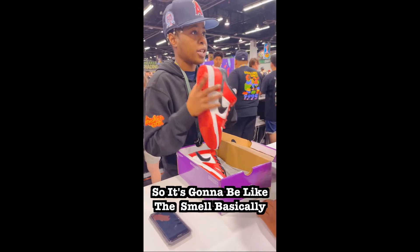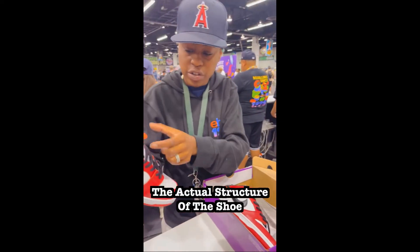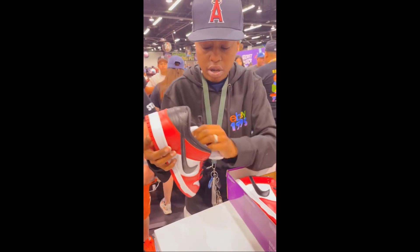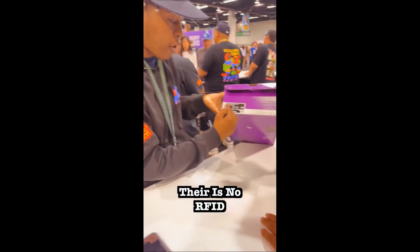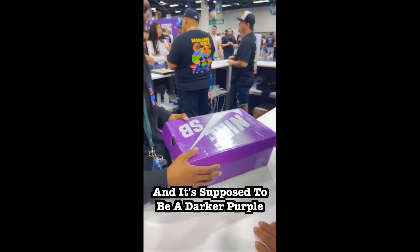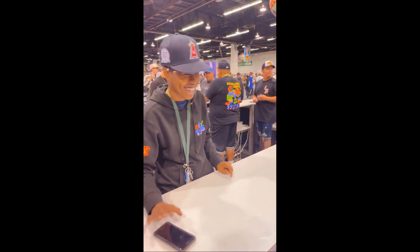So it's going to be like this smell basically. The air unit right here — it's way too soft. The actual structure of the shoe, the way it's laced down. Tissue paper inside. And then when you're looking at them, a black label — there's no RFID. And then this is the wrong color purple, it's supposed to be darker. Of course — I got you guys.